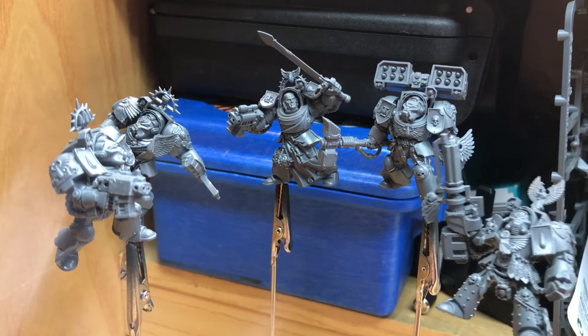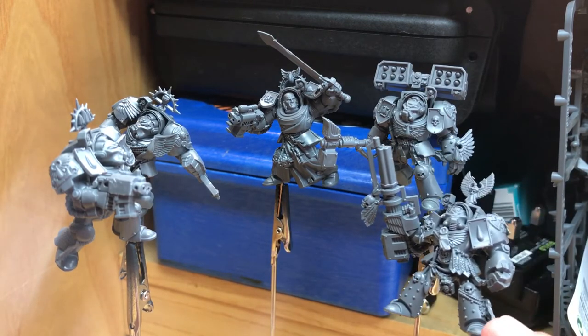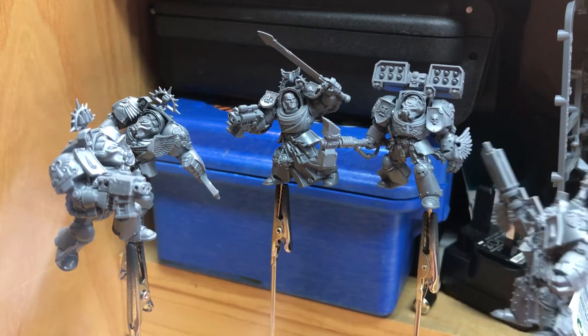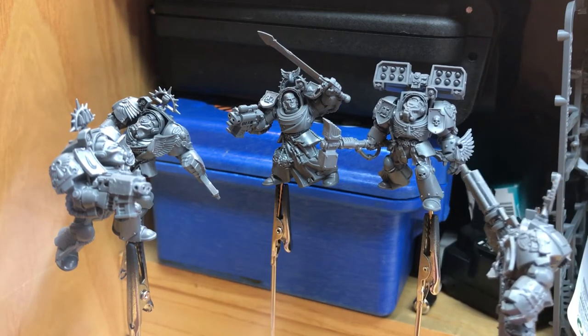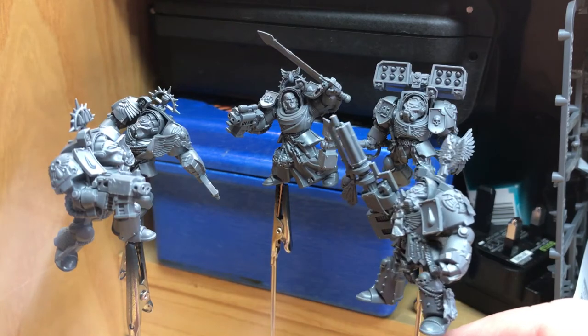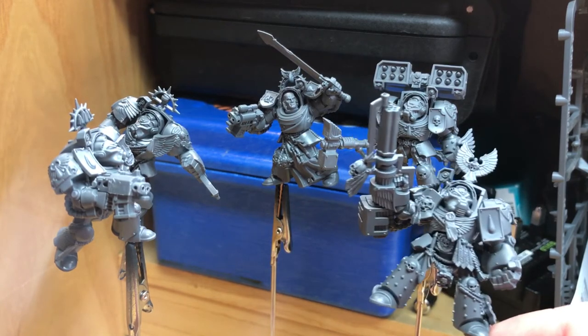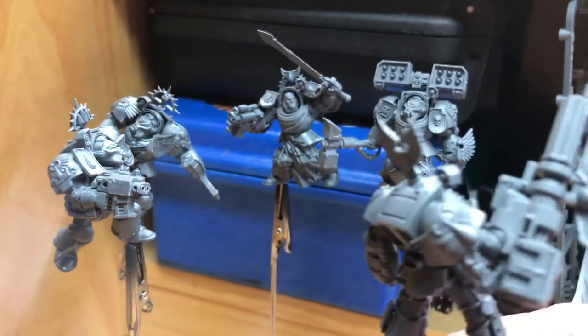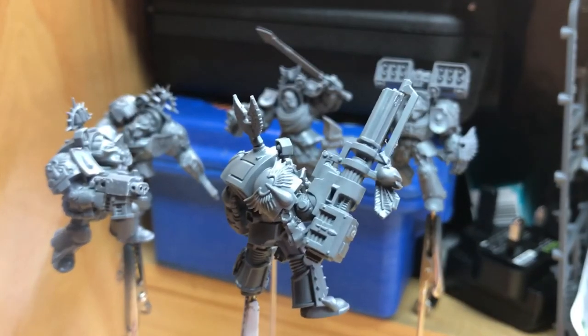I removed all the iconography on his leg — I left the bottom part, so just one wing is exposed from the Dark Angel iconography — then shaved it off and covered it with purity seals. I'll paint that bottom wing as a Blood Angel wing, as if it's hanging underneath. Around the other side I've done the more substantial conversions.